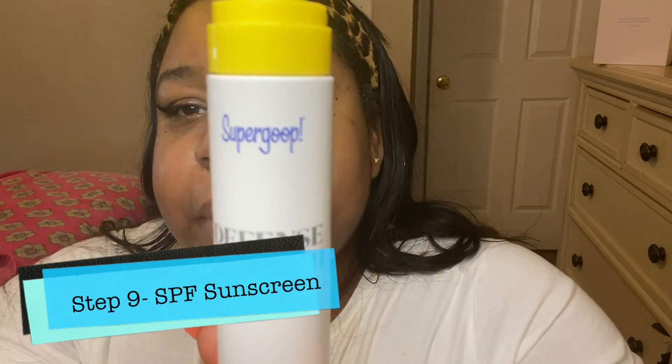Last but not least, we're going to use our Supergoop — this is sunscreen. Many people, believe it or not, don't put sunscreen on, and I don't know why. Mine doesn't spray so I have to pour some on my hand and massage it in. It burns a little bit because I just took such good care of my skin. SPF is extra protection when you're going out — it helps with dull skin and discoloration.